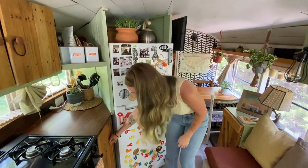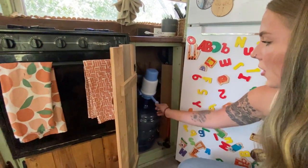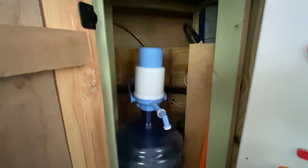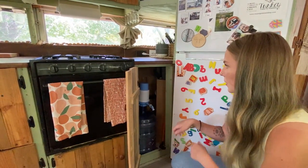Under here in this cabinet is where we keep our drinking water. We get these jugs and fill them up at Walmart or water stores. We have another five-gallon jug that we keep in storage outside, so once one runs out we just switch them.